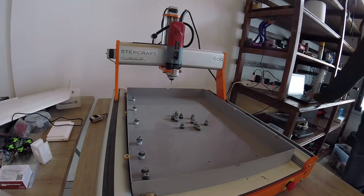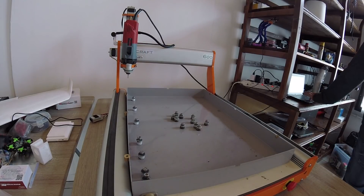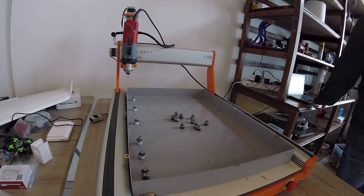I'm going to redo the whole Tevo Tarantula — rewire it because it's really messy and I want to fix it. I'm leaving the CNC in homing position because it travels a lot slower doing that. It presses the three end stops: Z, X, and Y. Very satisfying clicks. After that, I'll bring in the Tevo Tarantula and we'll see what we do from there.